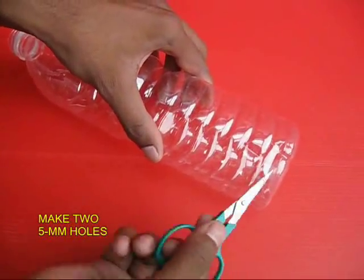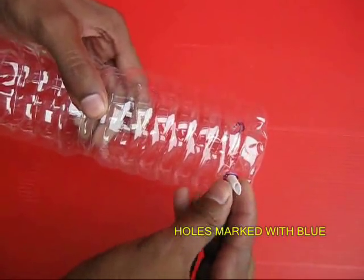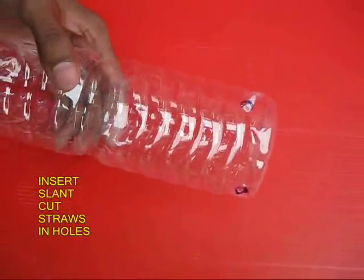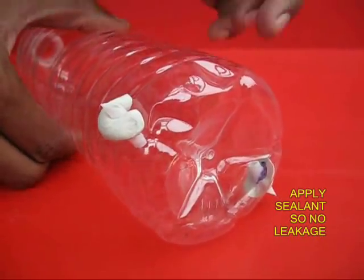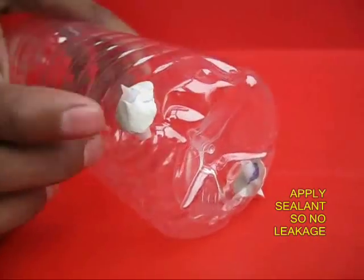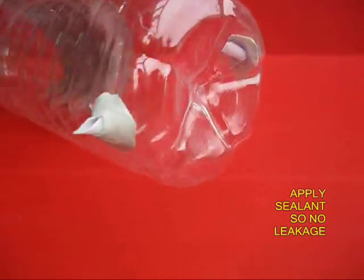Make two holes in two opposite ends of the bottle near the bottom. Take pieces of straw and tight fit them in these holes. Then take m-seal and apply it very tightly on both ends to prevent any leakage.